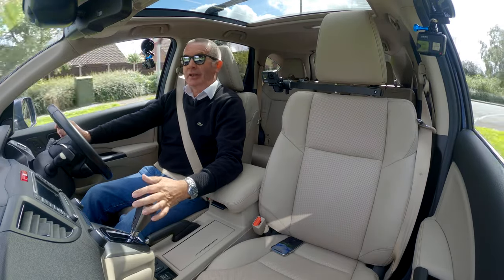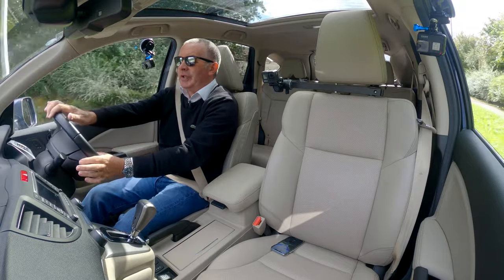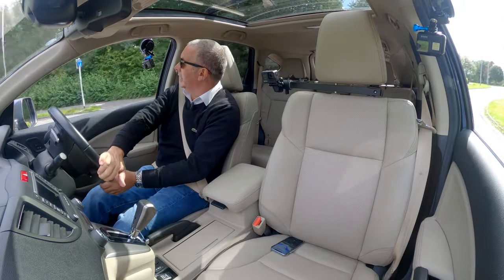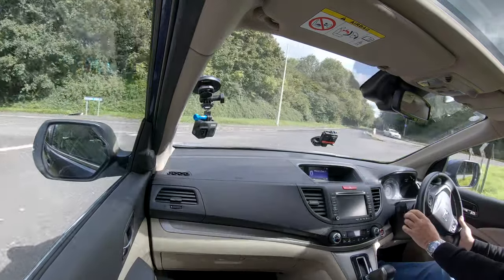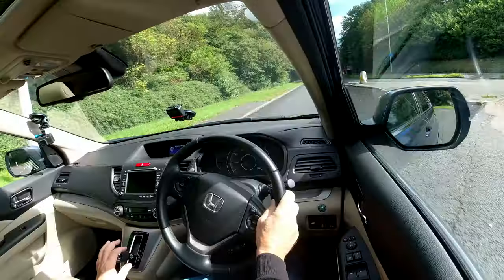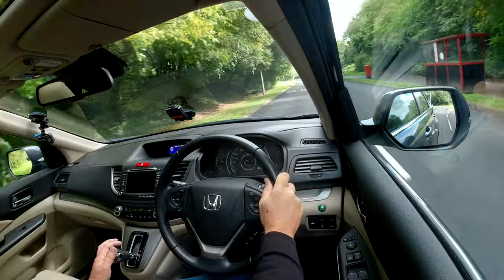Honda lent me one of these in 2013 — virtually the same spec and colour that they lent me — and I had it for a week and it's absolutely fantastic. I went to the Lake District and it drives absolutely as you would expect.